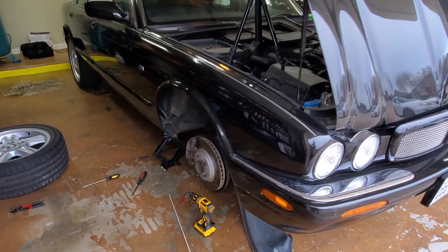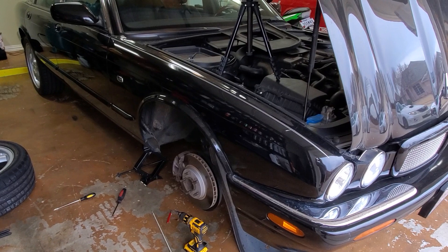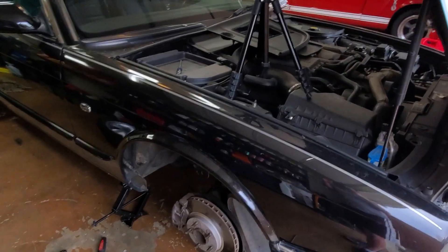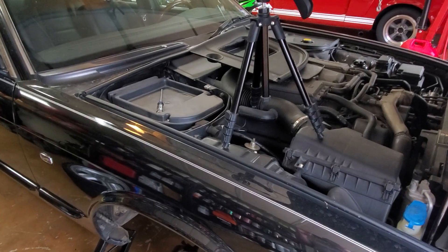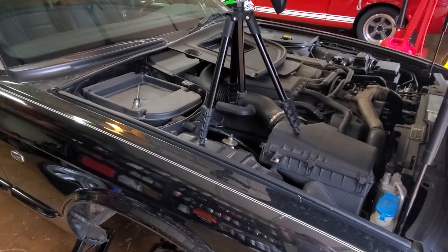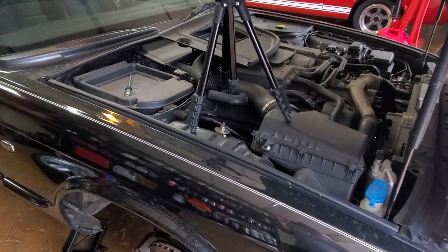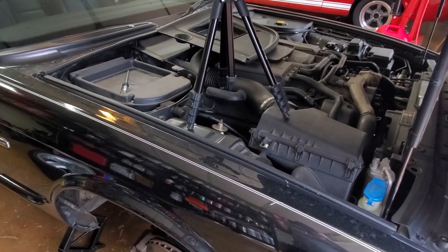Today we're going to be addressing how to fix a 98 Jaguar XJR. This will work for 98 to 2003 Jaguar XJs — they're all about the same: XJRs, XJ8s.